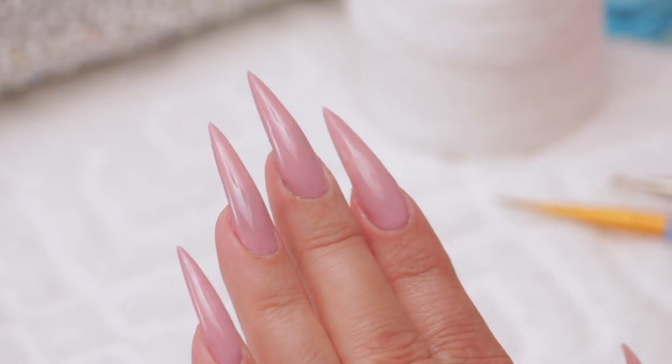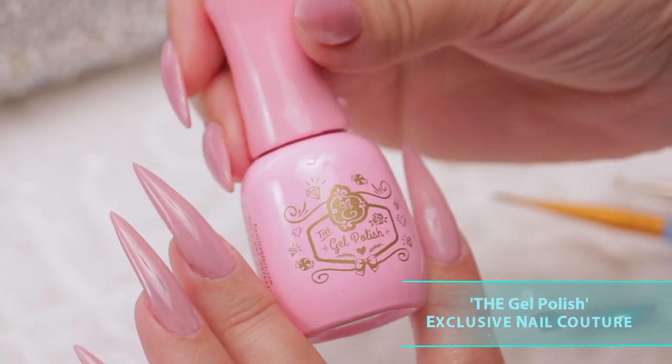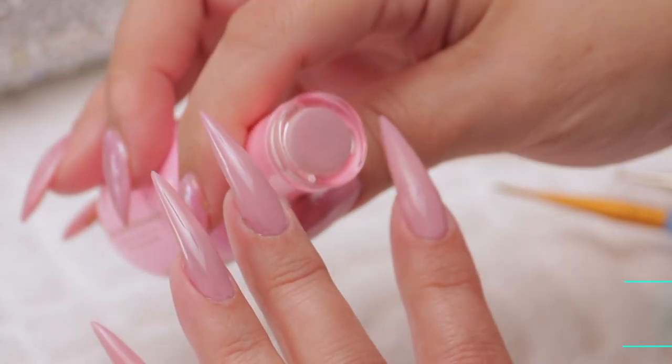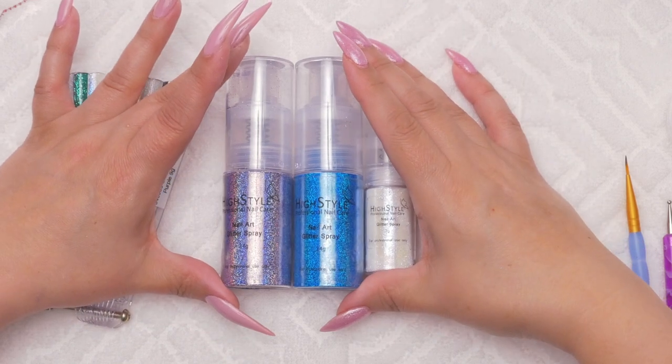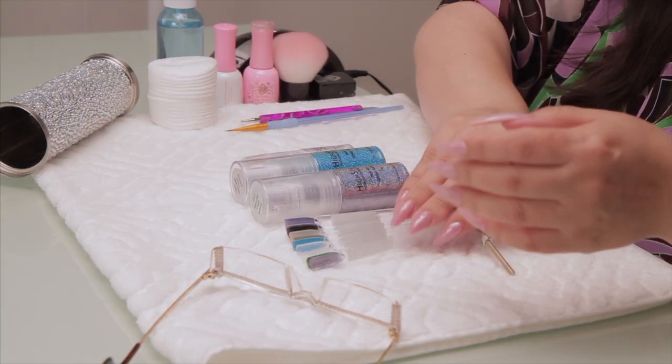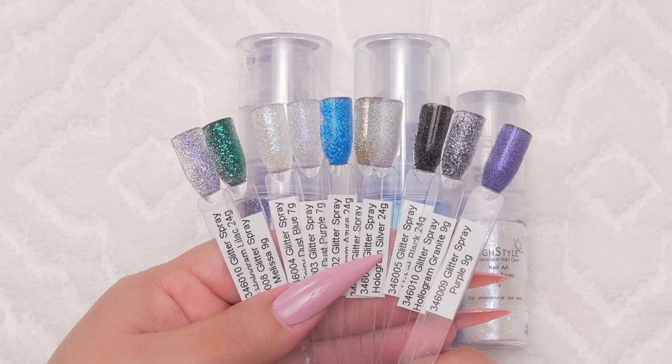I've created these beautiful stiletto nails. I'm going to use them as my canvas today. I've painted a beautiful color — this color is 202 the Exclusive Nail Couture. That's the color, I love that. You can see it right in the tip of the bottle. And these are my beautiful spray glitters. Magnetic, who's giving me these colors, has ten colors — here's an assortment of them.